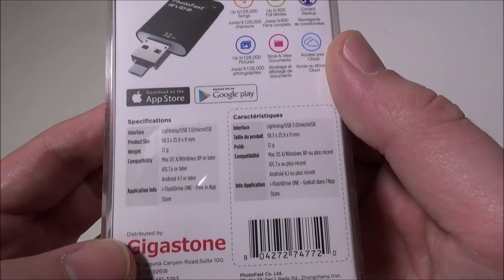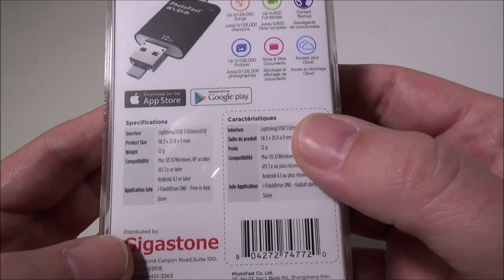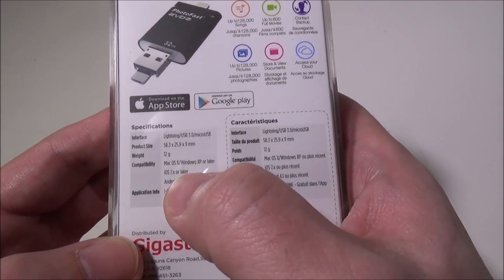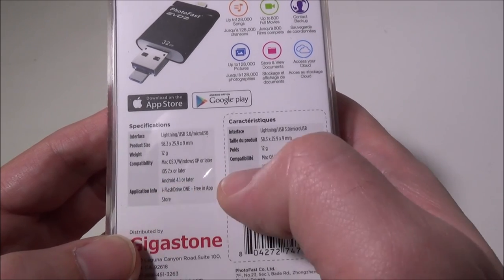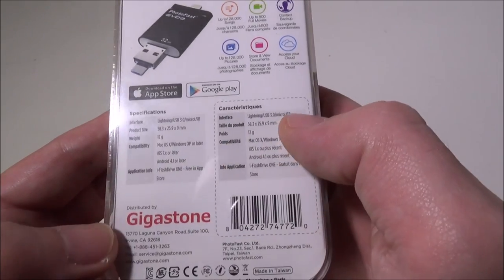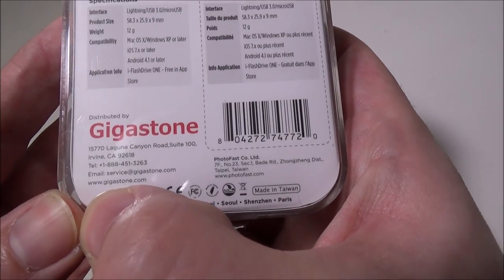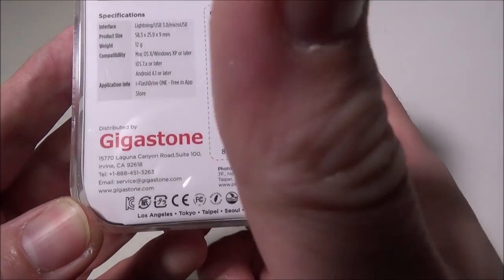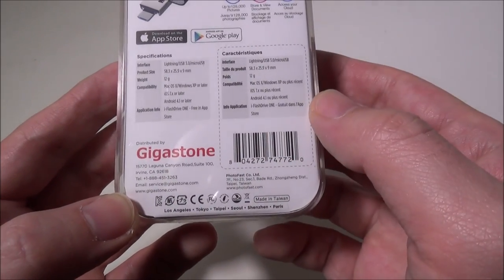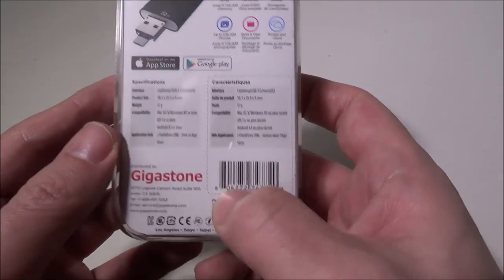It's super light and doesn't stick out too far on any device you plug it into. Compatibility: Mac OS, Windows XP or later, iOS 7 or later, and Android 4.1 or later. The iFlashDrive1 app is free in the App Store. Distributed by Gigastone — you can reach them at gigastone.com, with a support email and an 800 number. They're in Irvine, California, and Gigastone distributes for Photofast, which is overseas.